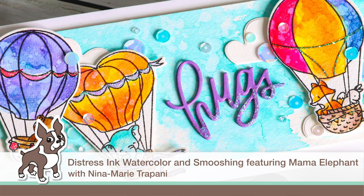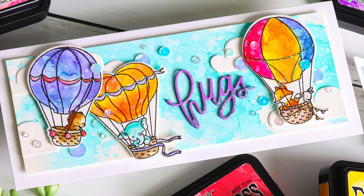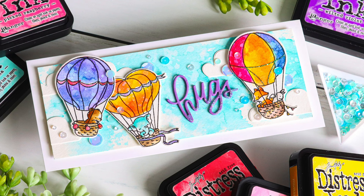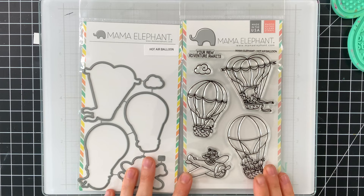Hey everyone, it's Nina. Thanks for joining me today for a new video. We're going to be doing some distress ink watercoloring and smushing. Distress inks are a versatile coloring medium that are perfect for using with water, so you can watercolor with them, ink blend, add water splatters because they're water reactive, and ink smushing is one of those really cool techniques that creates some absolutely unique effects.